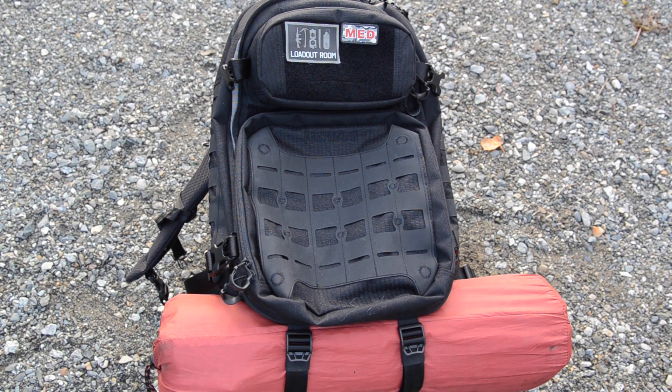This is LilDotRoom.com. This is a look at the Maxpedition Rift Blade, a 30-liter CCW-inspired backpack. We'll go over it pretty quick.